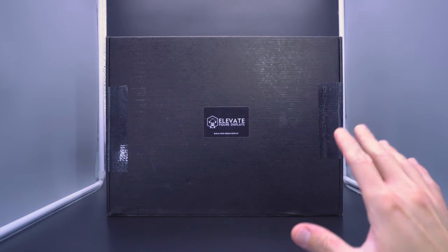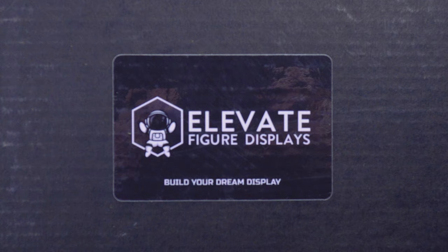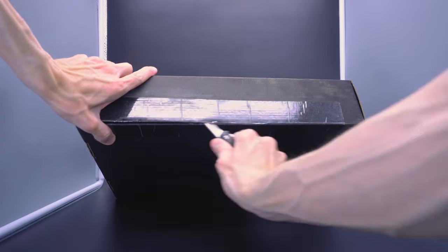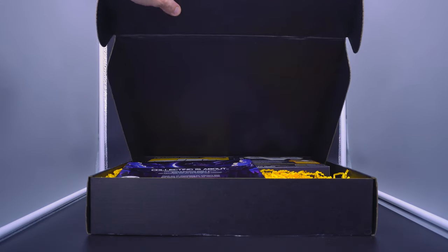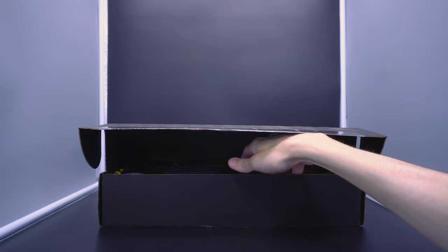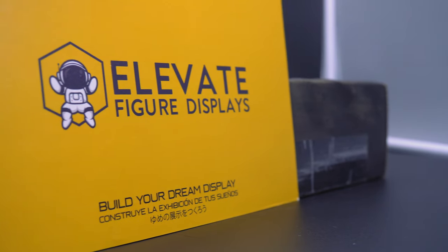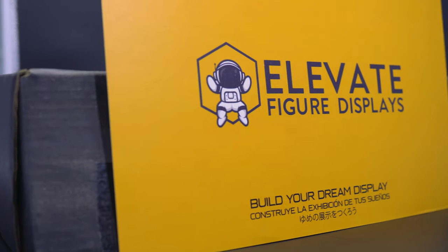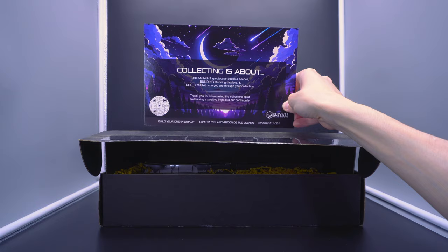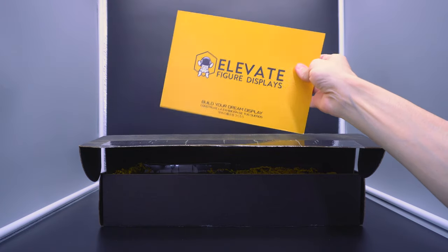I wasn't really thinking about doing this, but look at this box — it's kind of got that suitcase aesthetic. It's a sleek black with a cool little sticker there on the front that says Elevate Figure Displays. This kind of merits its own video. It does look like they went a little above and beyond to make sure that this feels pretty premium as far as what they're including. First, we have this little insert that says 'Collecting is about dreaming of spectacular poses and scenes, building stunning displays, and celebrating who you are through your collection. Thank you for showcasing the collector's spirit and having a positive impact in our community.' A little QR code and logo stuff right there.